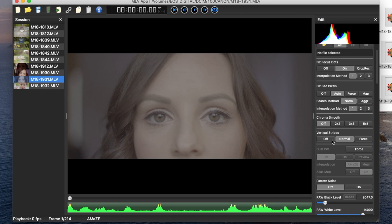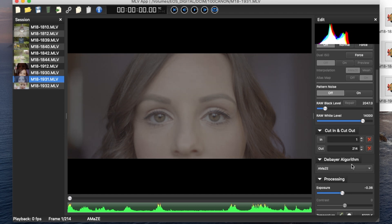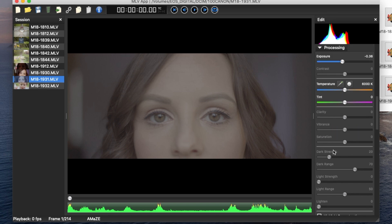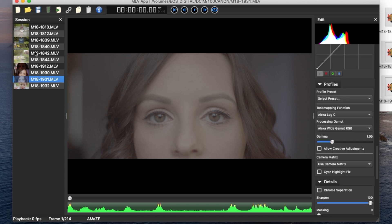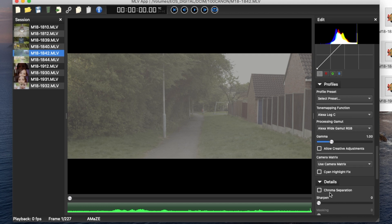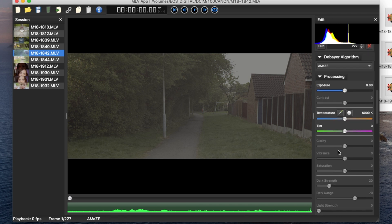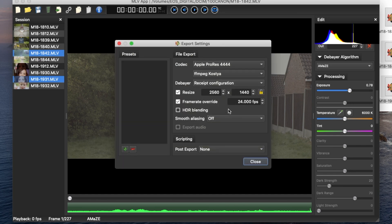That's what I normally do — sometimes I play with the exposure, but you can do that in editing software. Today I'm using Final Cut. I'll do the same thing with the second clip: drag it down, bring up sharpening, bring exposure up slightly. The temperatures and colors are normally perfect straight out of camera.